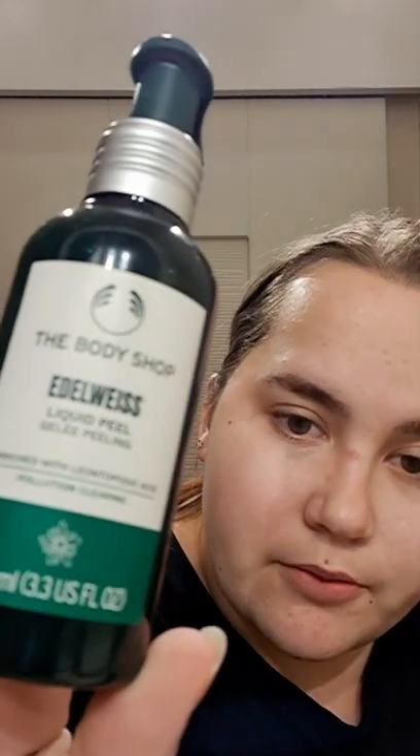Now I'll show the liquid peel. I think there are like three different ones from the Body Shop, and this is replacing the Drops of Youth version. It's just two pumps, rub it in, and this one's really good because you can actually see it working — it gets rid of loads of dead skin. It's really lovely.